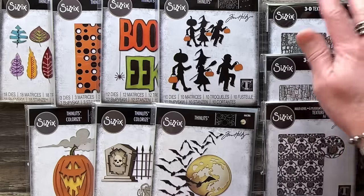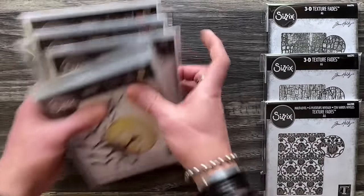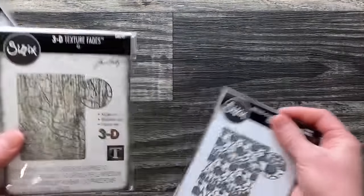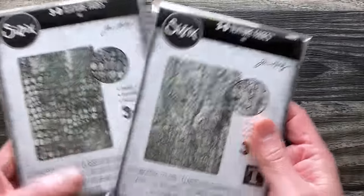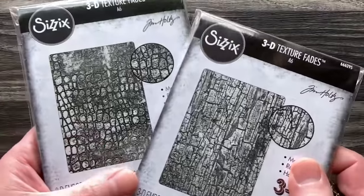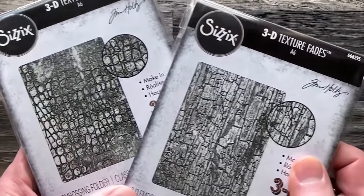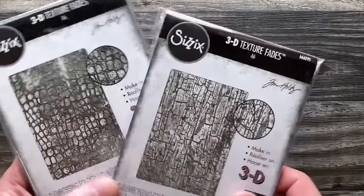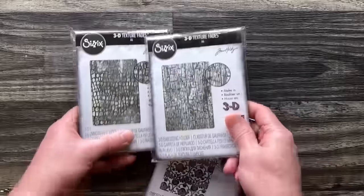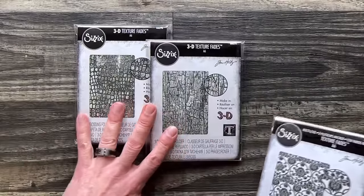Then we've got the folders. These are huge fun because I love having not only 3D folders but also multi-level. We have two 3D Texture Fades. First is Awesome Cracked — this is so good, I love seeing what can be done with this. Then we have Reptile — this one's going to surprise you.